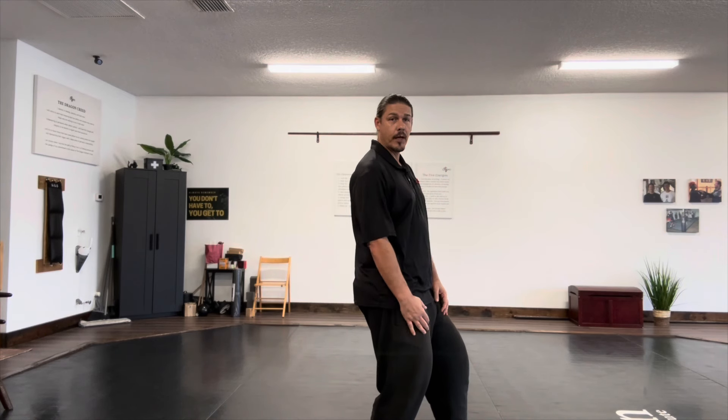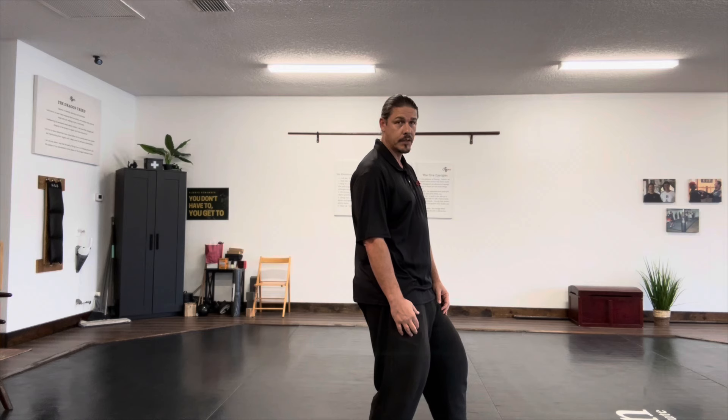So these are several of the positions of power that we use in Wing Chun. You practice these, you get good at these, and you're going to be able to combine your hands and feet with your structure and your positions. As you see, I'm upright — this is all important stuff. That's going to help you to have positions of power.